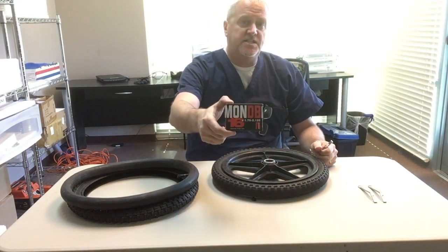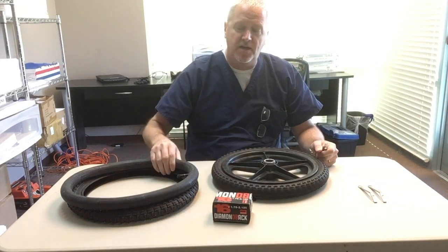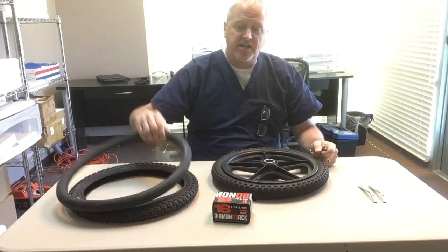It's got a 16 inch, 16x175 replacement inner tube. It's already partially inflated and ready to go.